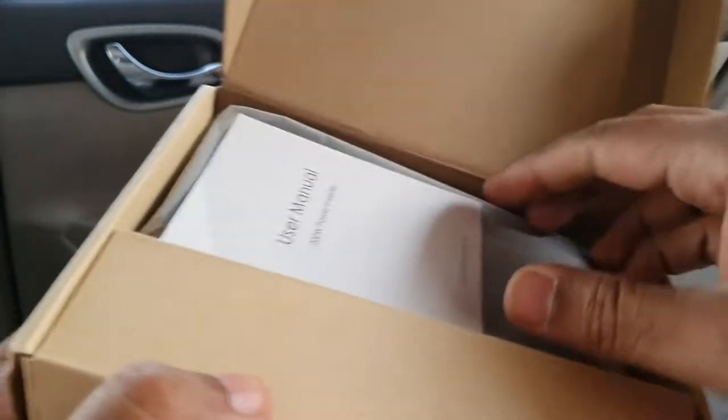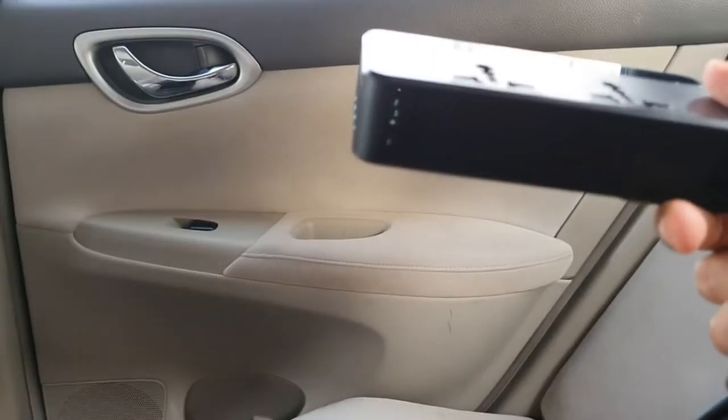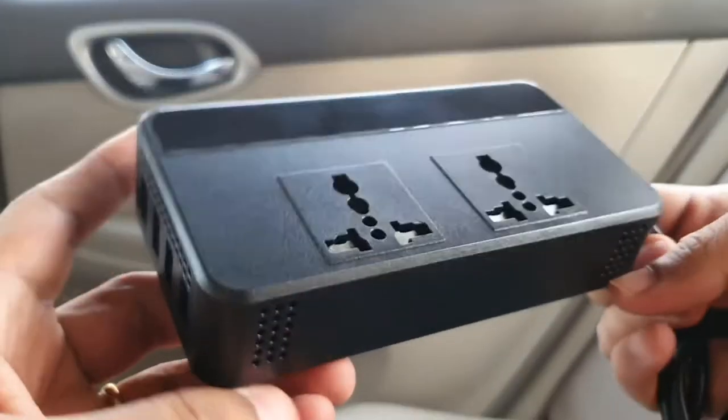Okay, we got a user manual here with the instructions on how you can use the product. Okay, so this is the device.